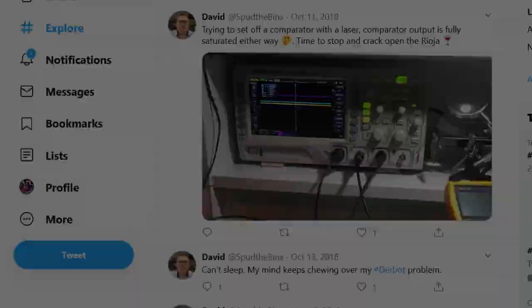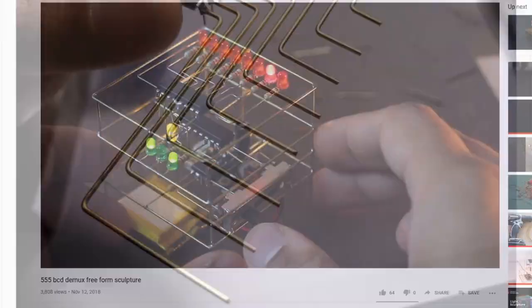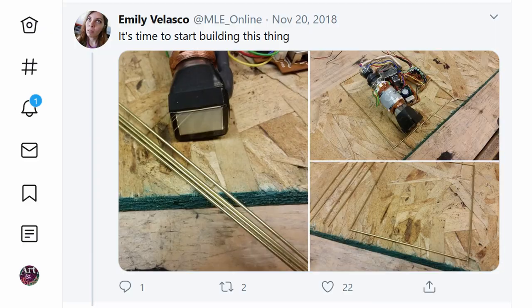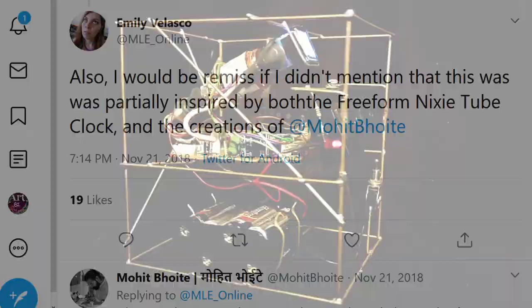This is when I started following a few people in a loose-knit maker community on Twitter, including among others Emily Velasco and Mohit Bhoite. Mohit had been building these amazing circuit sculptures using brass wires and rods to connect electronic components together, and Emily was fiddling with little CRTs she'd pulled from viewfinders of old video cameras. Shortly thereafter, Emily's fiddling evolved into a project that turned one of the tiny CRTs into a really cool circuit sculpture she named the Selfie Cube. When she shared her finished sculpture on Twitter, she mentioned that the design was partially inspired by Matz Ingström's freeform Nixie Tube clock and the creations of Mohit.